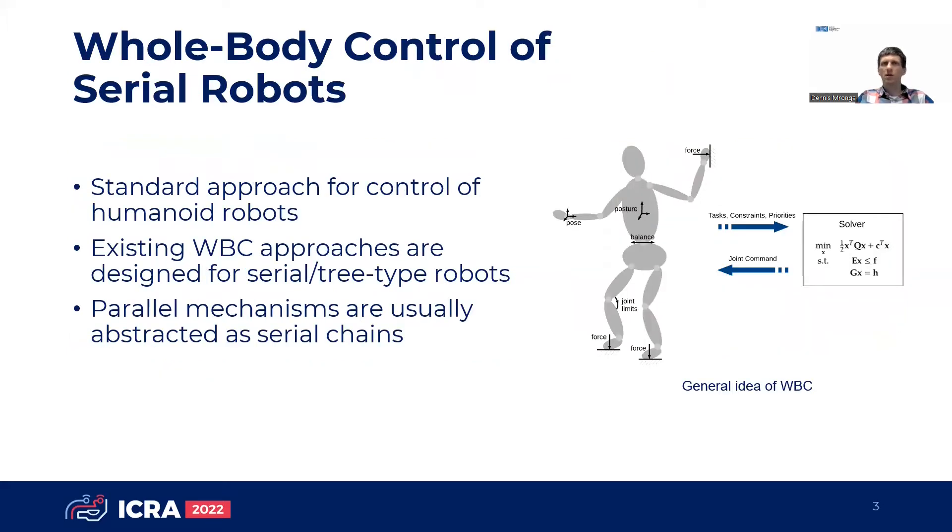Whole body control has become the standard approach for controlling humanoid robots. The existing whole body control approaches are typically designed for serial or tree-type robots. Parallel mechanisms are abstracted by means of serial chains, and their kinematics and dynamics are usually resolved separately in a specialized function.